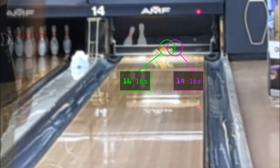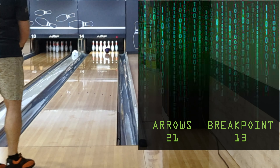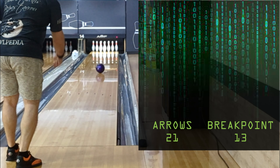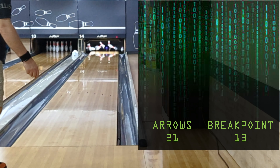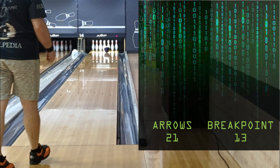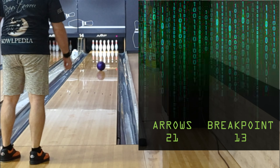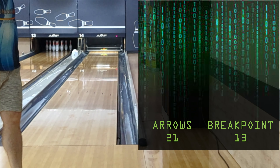Let's open up the angle a little bit more. 16 pounds, 21 to 13 — good pocket. Let's see if the 14-pound one can get even closer. Remember it was 3 to 4 boards difference in the previous launch angle. 14 pounds — here we go. Wow, identical flush strike! I wasn't expecting that. Very, very interesting.